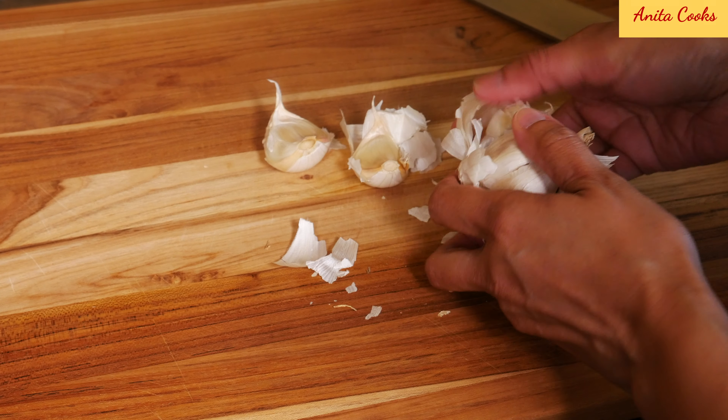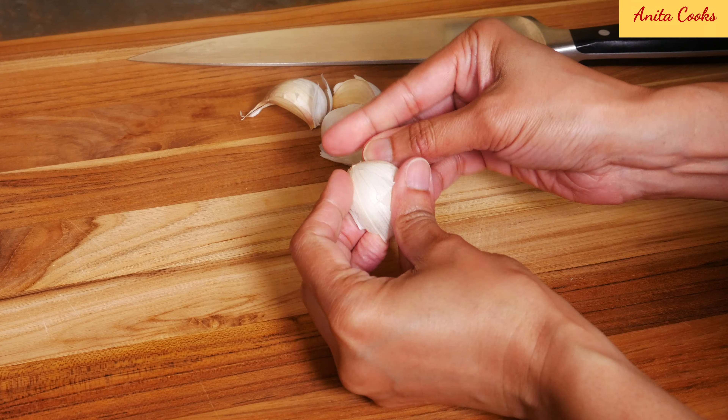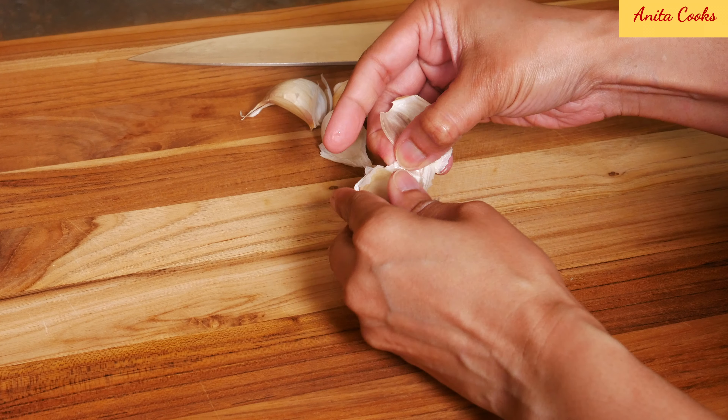For the garlic butter, peel a couple of cloves of garlic and grate them.